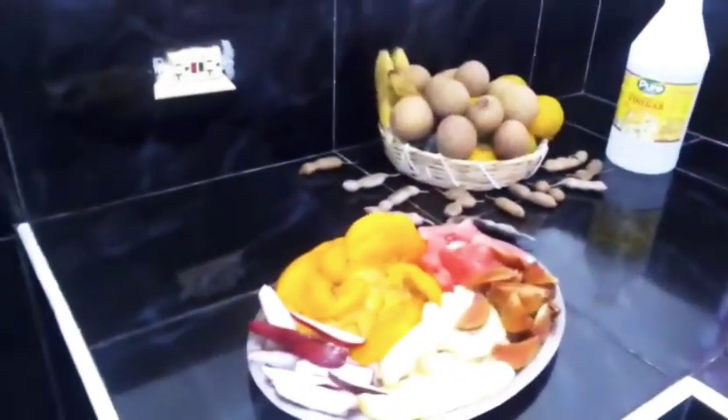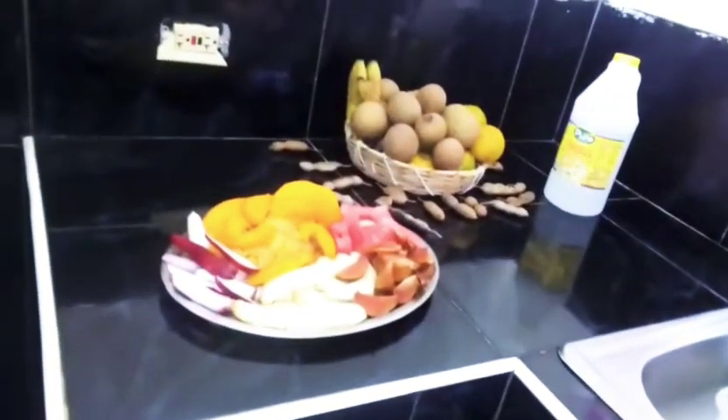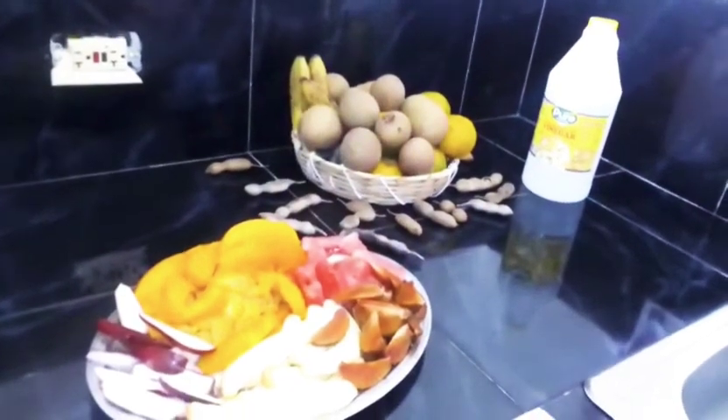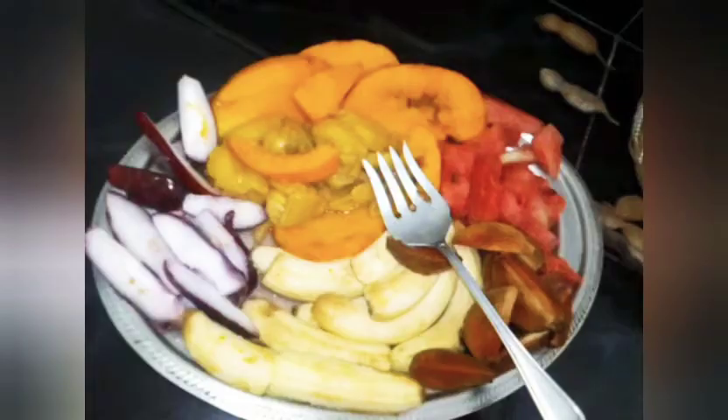Remember to soak your fruits in water and vinegar. It extracts any worms or bacteria that might be on your fruits. I already did that, so we're good to go.